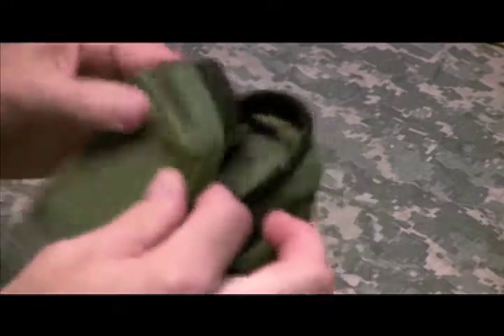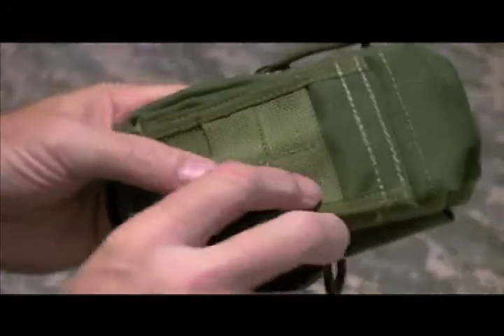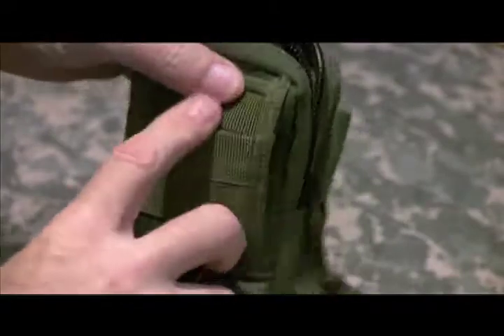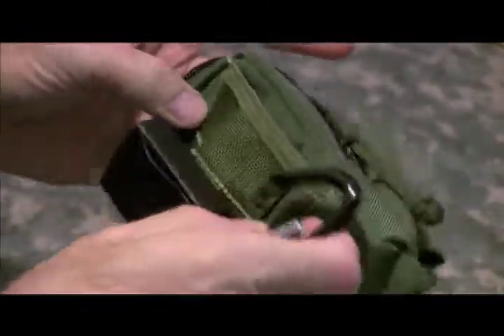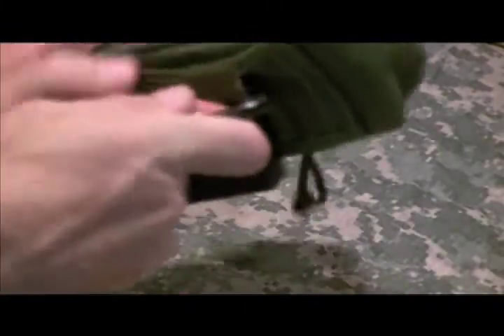I'll put it back together and that'll be the end of the update. Let's put the old pager on. There's actually a secret pocket on the back panel in the midst of the PALS webbing — I was accidentally getting the pager hook into that pocket instead of through the PALS webbing. Alright, that's on. And the little carabiner's on too.